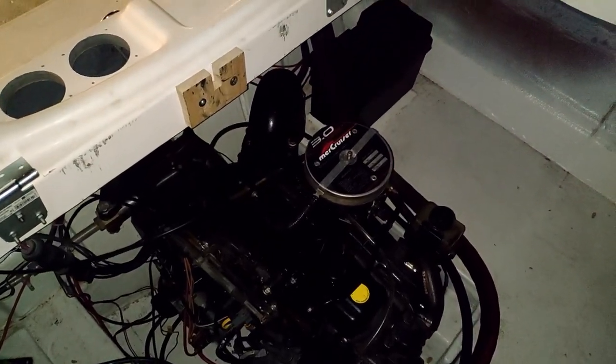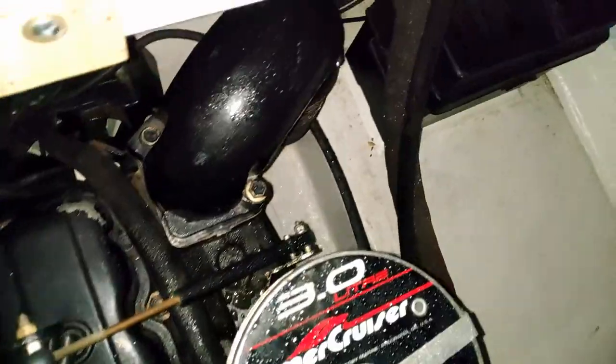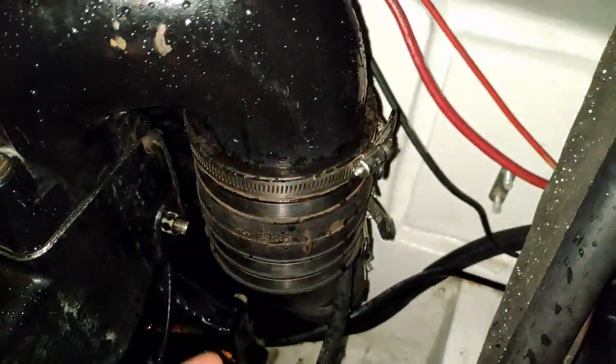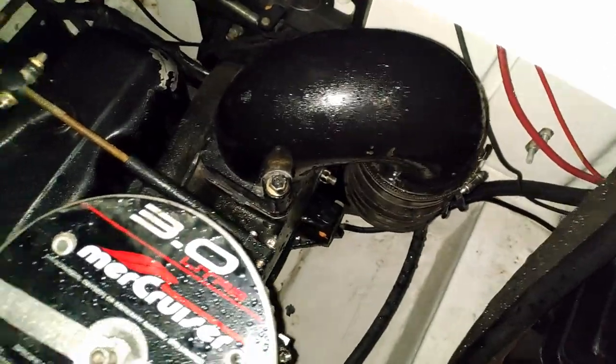You're gonna love this - the engine's running, everything's good, and I start feeling back here and I feel water spraying. I turn on my flashlight and I look, and I had forgotten to tighten up the worm gear clamps on the exhaust pipe, so it was just spraying out in a mist and now I've got a wet mess. I gotta go get a towel and wipe up.